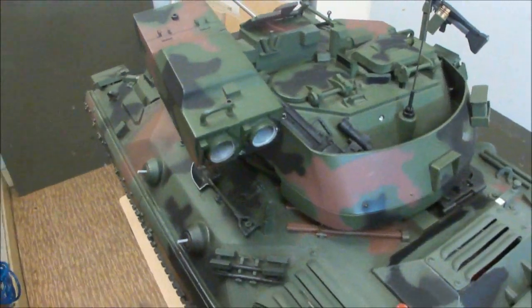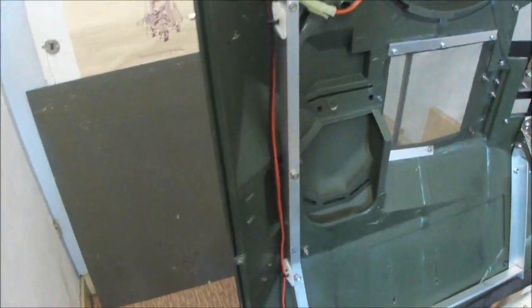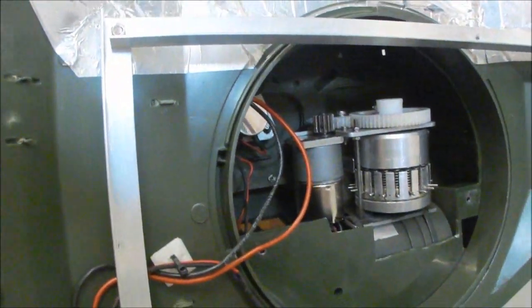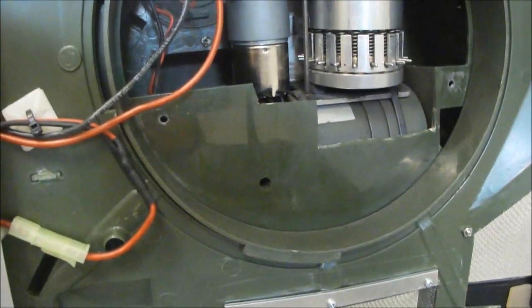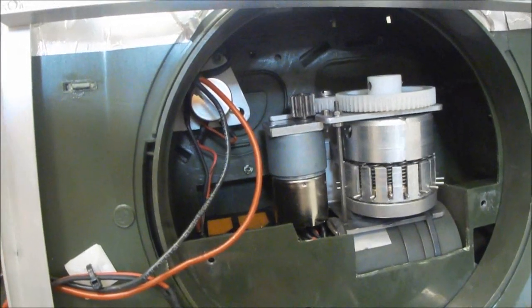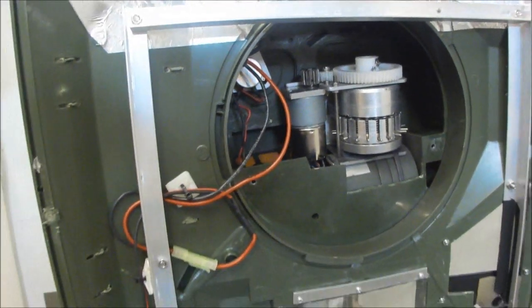Ok, let's open her up. Here is the blank firing gun - it's a revolver cannon, motorized. Not loaded of course.